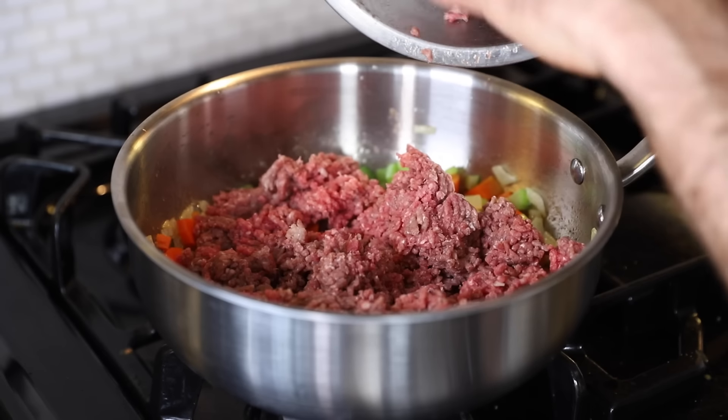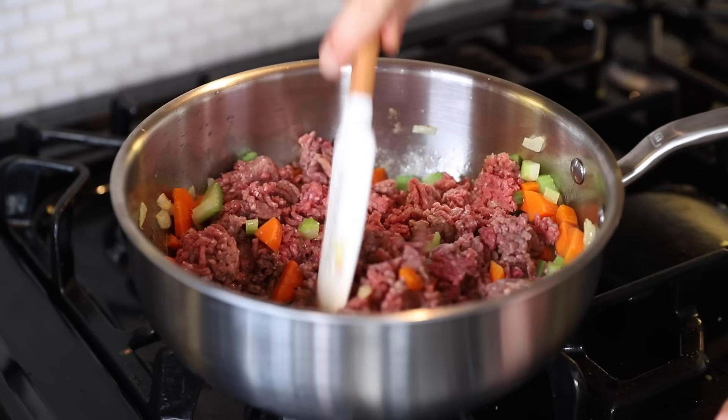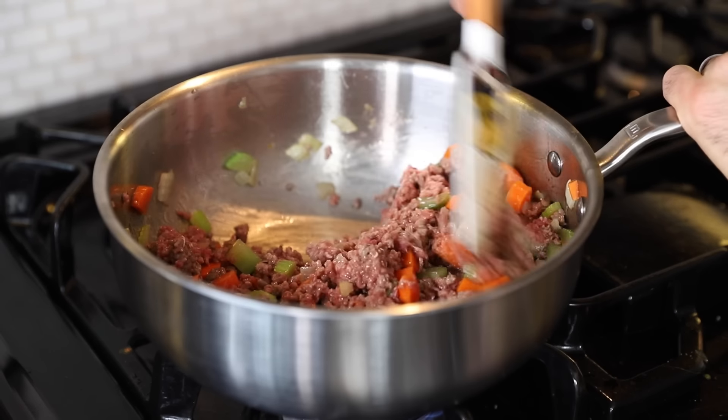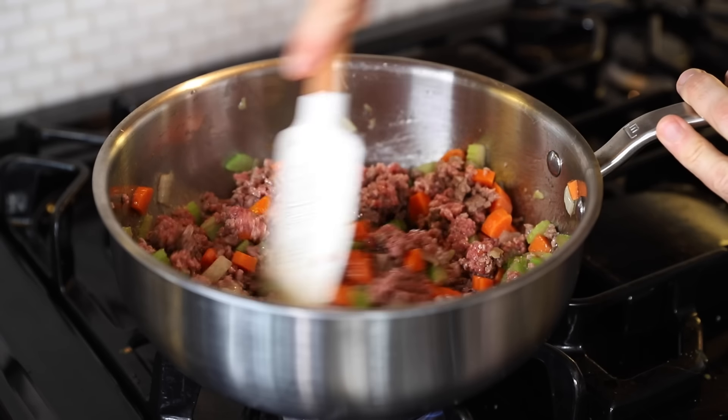Now we move on to key technique number three — insaporire. Three-quarter pound of ground chuck beef, a large pinch of salt, and a few cracks of black pepper. Keep it stirring and cook it until it has lost its red raw color.